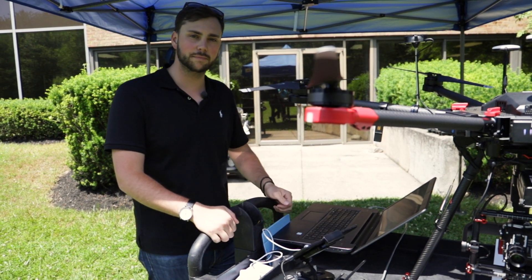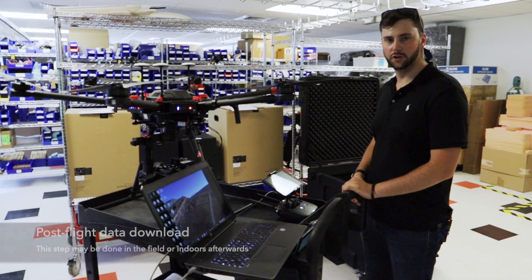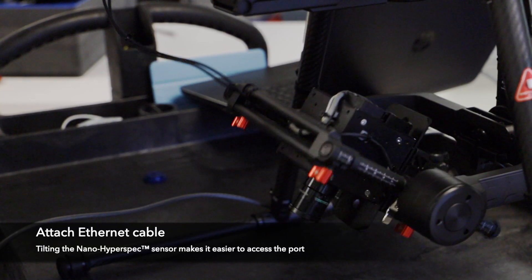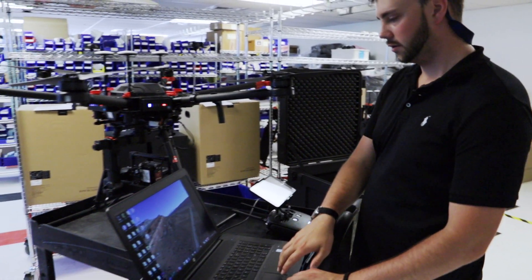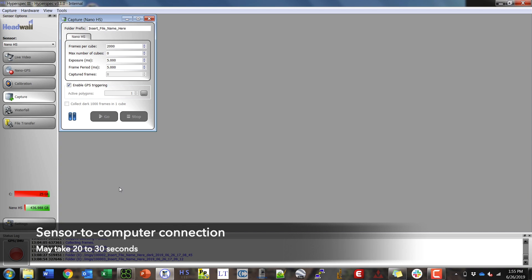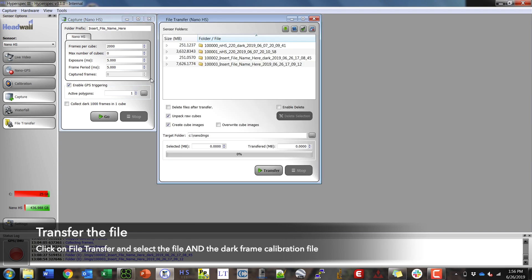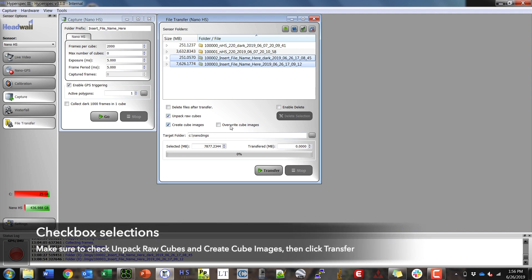Now that we're finished with our flight, the next step is to stop the capture, offload the data, and head into processing. Bring the UAV back inside or to a place to download the data. We're going to tilt the sensor up and plug in the ethernet cable. We'll open back up HyperSpec 3 software — it takes 20 to 30 seconds to connect — and once it does we'll see the stop symbol light up and I can click stop. Now I can go into file transfer, select the file along with the dark, choose to unpack raw cubes and create cube images, and then click transfer.